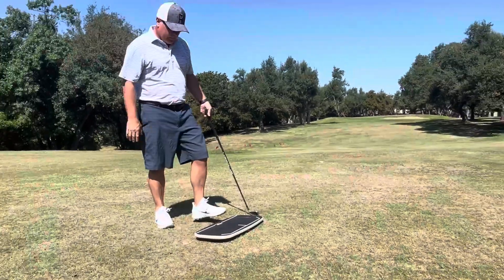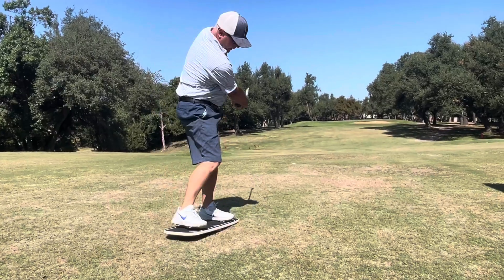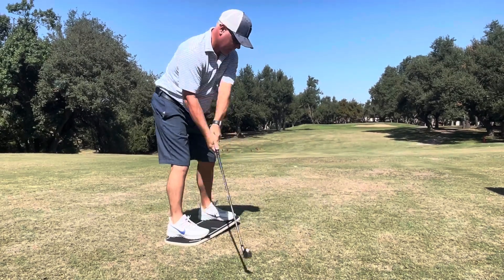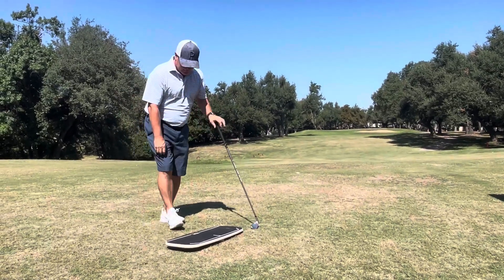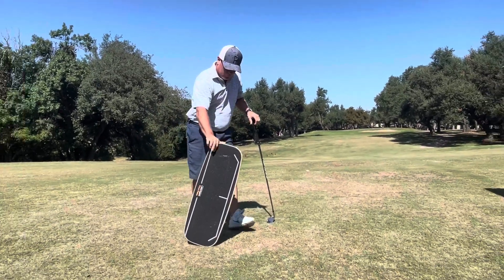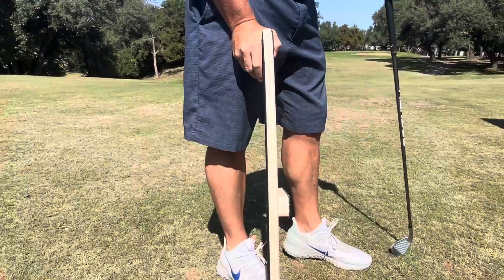So you're really using your core, and then you're practicing your balance and the shifting of your weight in your golf swing. That will help you hit more exact shots, help you get better contact, and of course make your muscles and your core better to have a better golf swing.